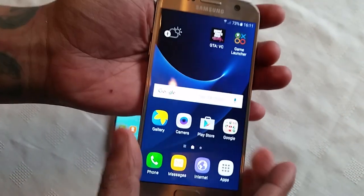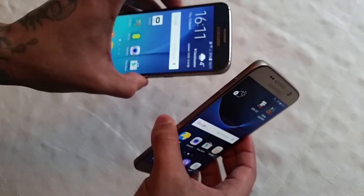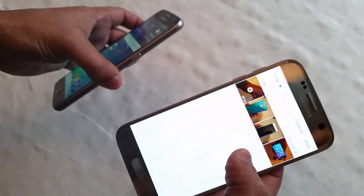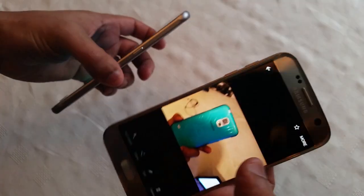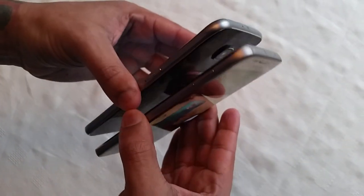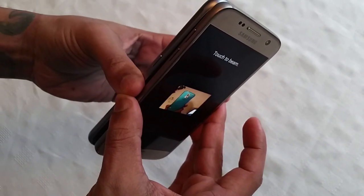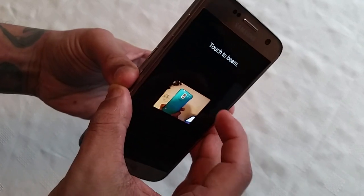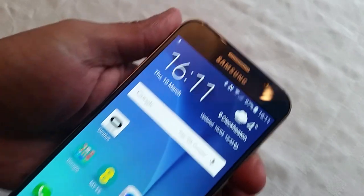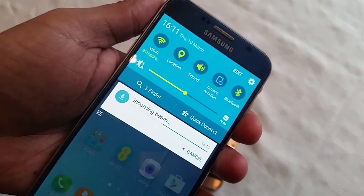Once you've turned NFC on on both devices, all you need to do is make sure both screens are on and find the picture you want to send. I'm going to send this picture over to my S6. Just put both devices back to back and make sure they're touching. You should get a slight vibration and it should say touch to beam on the screen — then just touch the picture. As you can see the file is starting to come through onto my S6 as an incoming beam.